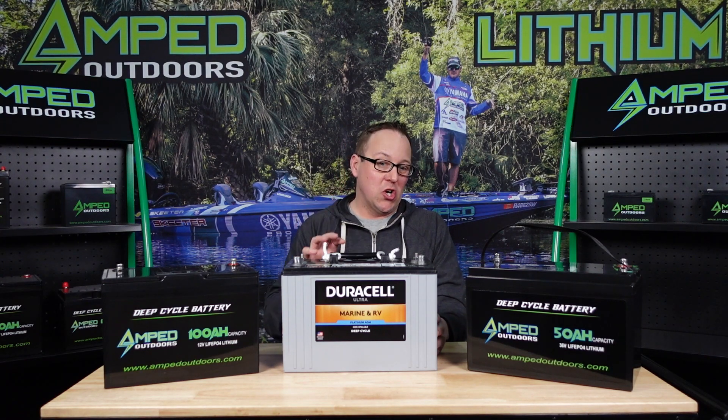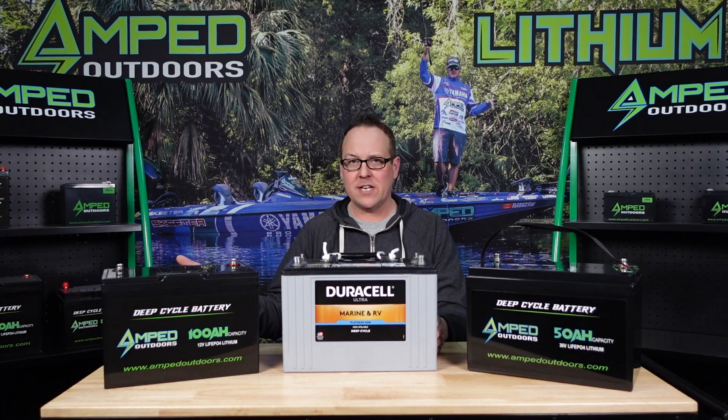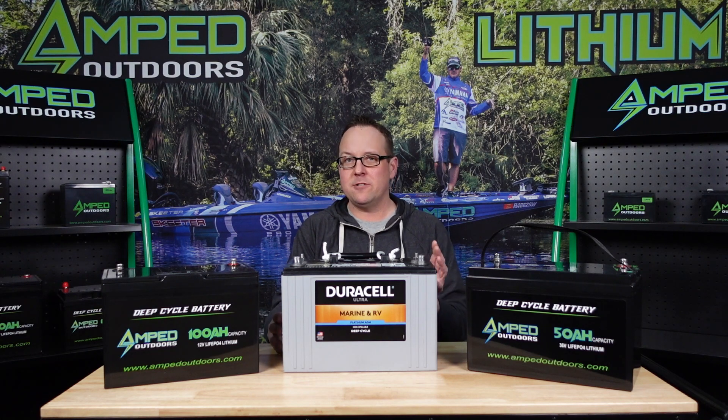AGM batteries are much more efficient. On a good quality AGM you can traditionally bring the battery down to about 80 percent state of charge — using 80 percent of its usable capacity. So with a battery rated at about 105 amp hours, you can get about 80 amp hours out of it if you drain it under load down to about 10.5 volts, or without a load down to about 11.5 volts. To recap: lead acid is about 50 percent efficient, giving roughly 40 to 60 usable amp hours; a good AGM can get up to 80 percent efficiency, typically upwards of 80 amp hours usable capacity.